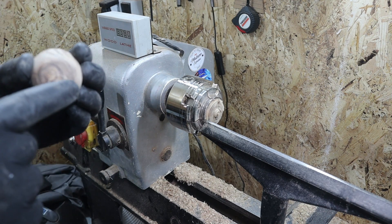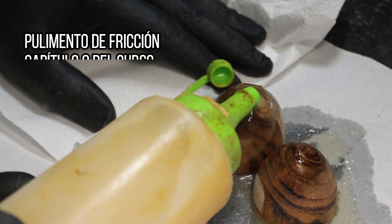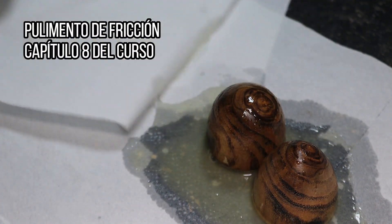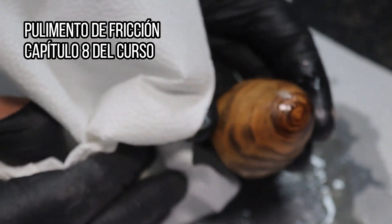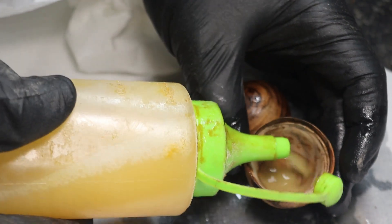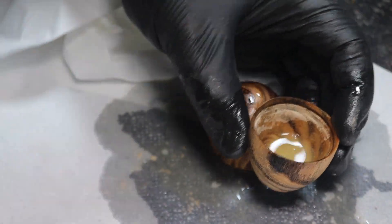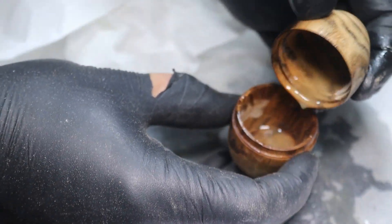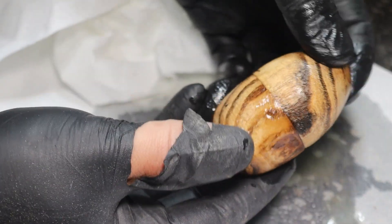Llega lo bueno: rematar nuestra pieza y empezar con la sorpresa que os prometí al principio del vídeo. Voy a utilizar pulimento de fricción que ya os enseñé a realizarlo en el capítulo 8 del curso y que os dejaré el enlace por aquí arriba. Para ello tendremos que dar nada más 3 o 4 manos de este pulimento y frotar con un trozo de papel de cocina.